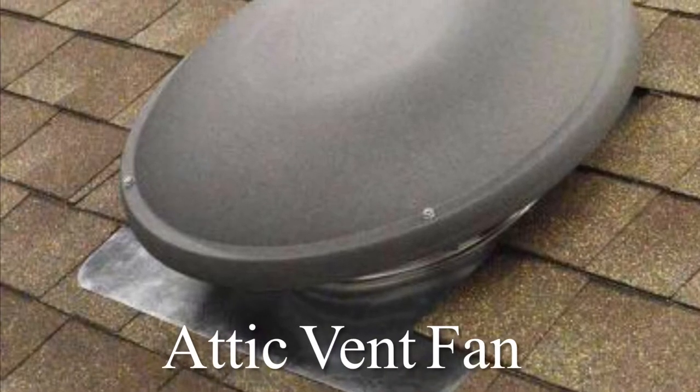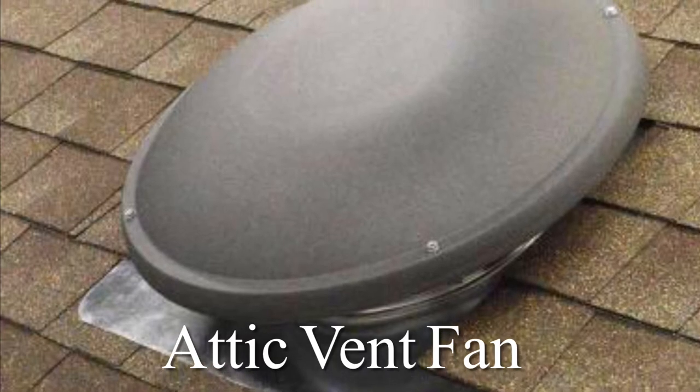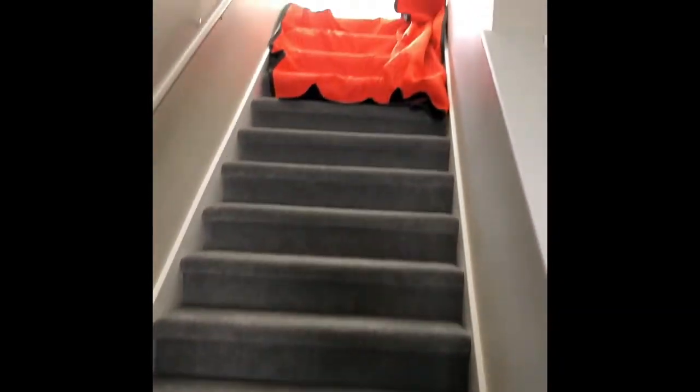This is an attic cooling fan, mounted on the roof and thermostatically controlled. It kicks on once in a while to pull the hot air out of the attic. You see these on houses — it's a gray or brown dome, nothing special, but there's a spinning fan beneath that dome.